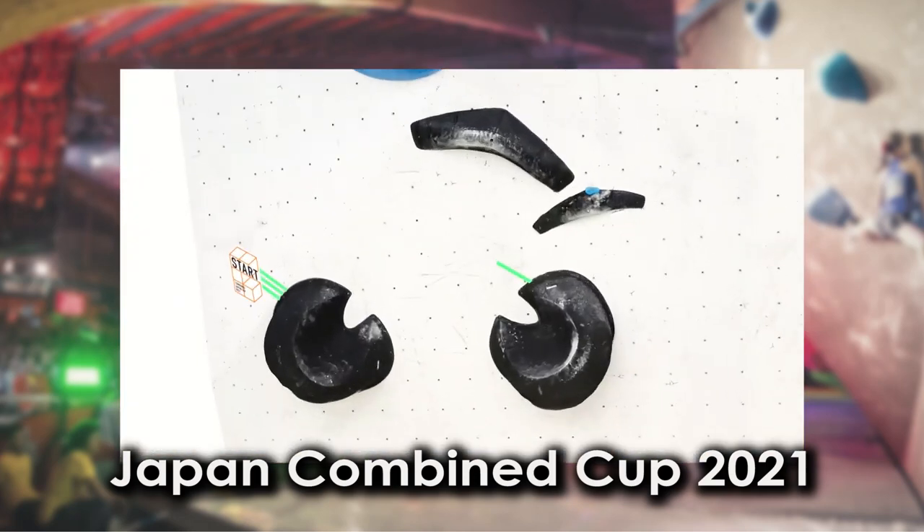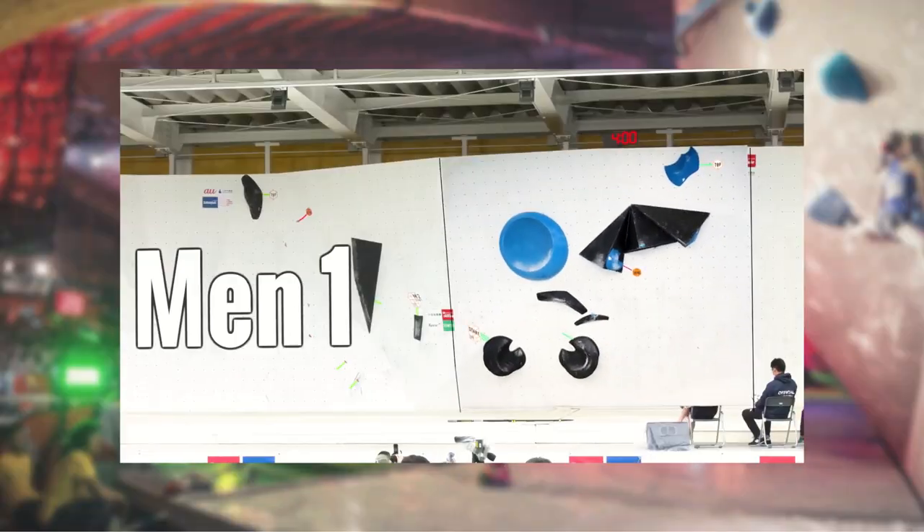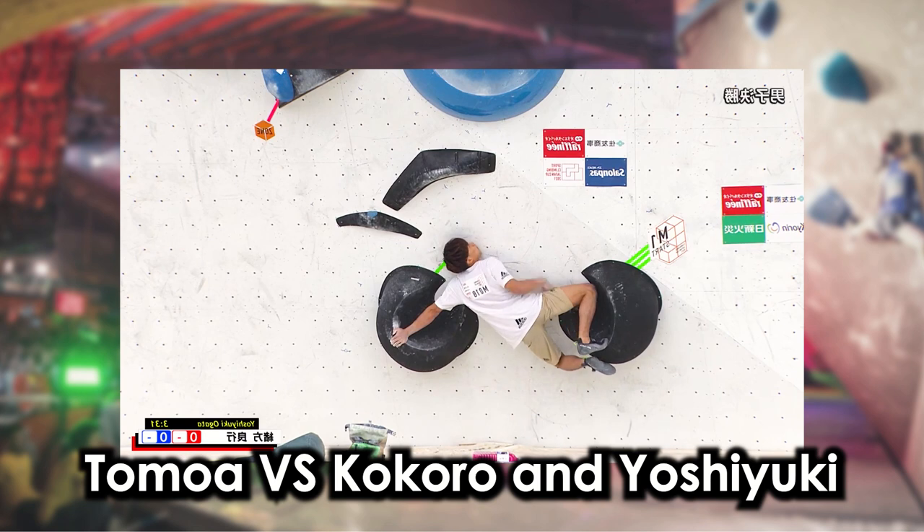Welcome to the Japan Combined Cup, where Tomoro Narasaki defends his title as the king of the combined format against Kokoro Fuji and Yoshiyuki Okata.